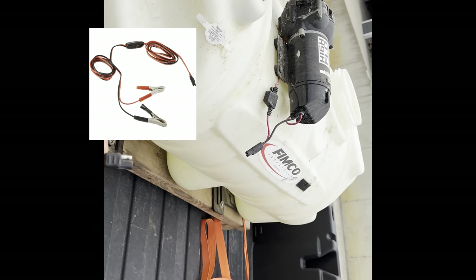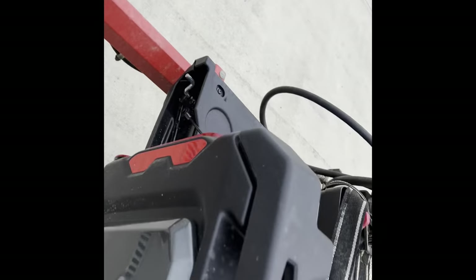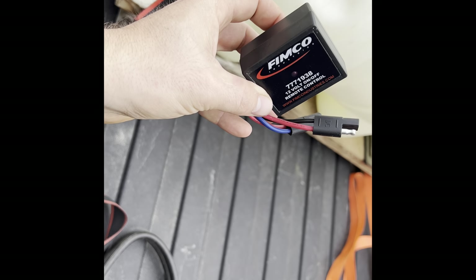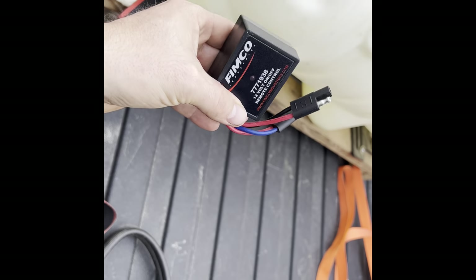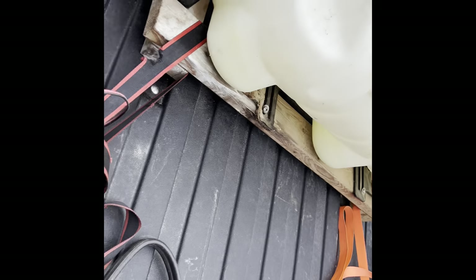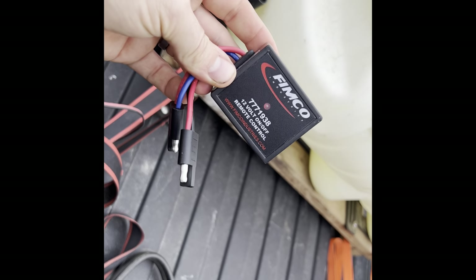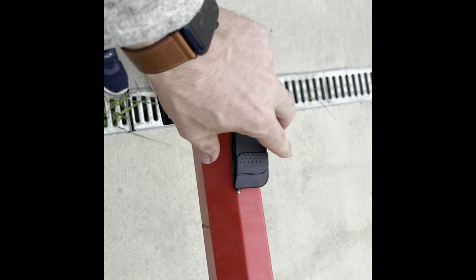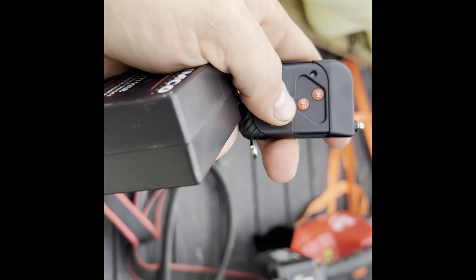So I took that out and I went and picked this up right here. It's a plug-and-play box, basically. You plug it in from here to where your other part is, and then you've got a little remote, and you can do it from in the cab.